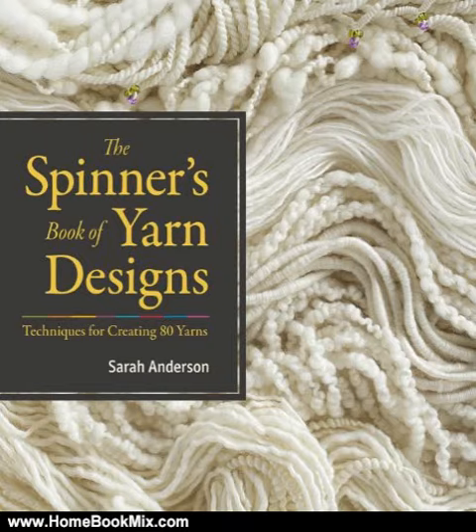Discover the fun and satisfaction of spinning your own yarn. This step-by-step guide shows you how to create 80 distinctive yarns, from classics such as mohair buckle to novelty features like super coils. Lush photographs illustrate the process of turning fleece into yarn, reveal the unique architecture of each yarn, and show exactly how to manipulate and combine fibers to get the results you want.